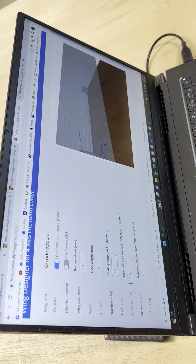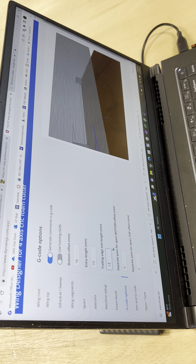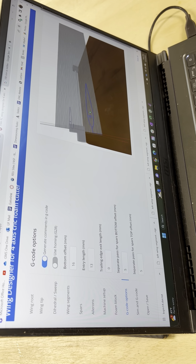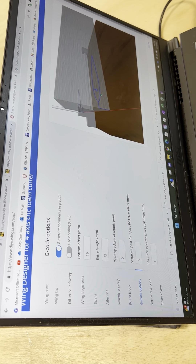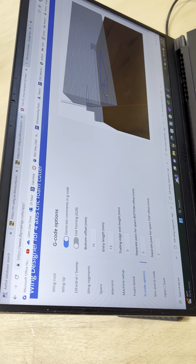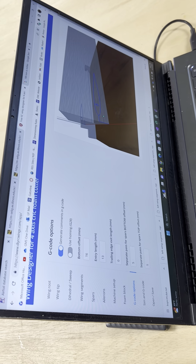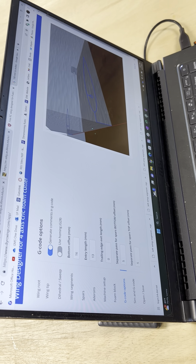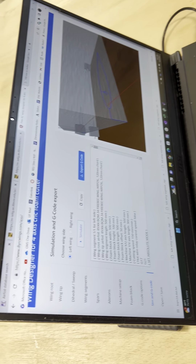If you set a trailing edge exit length, it'll do a funky thing where it cuts the top surface, goes out the trailing edge, comes back, and then cuts the bottom surface — you never really want to do that. The right way is to cut the trailing edge first, then go around the leading edge and come back to the trailing edge. If it cuts the leading edge first, you'll end up with a funky leading edge. You can flip the leading and trailing edge order in the Excel file.